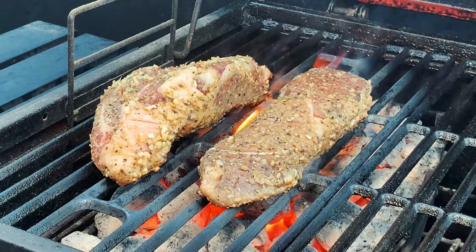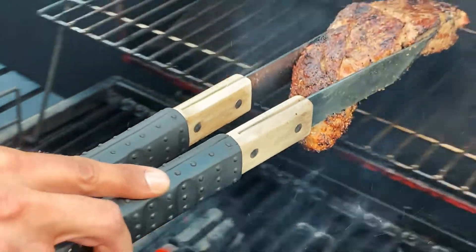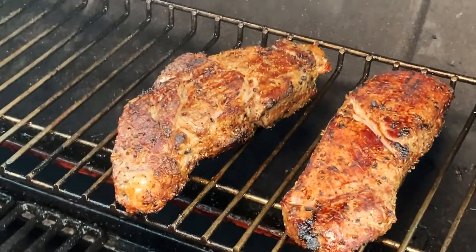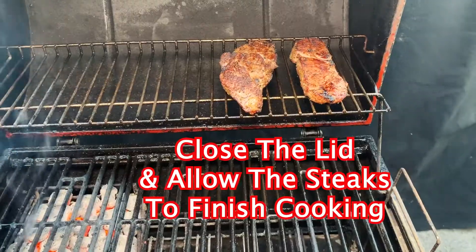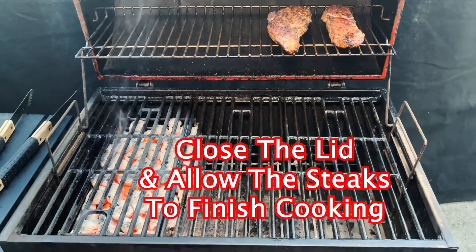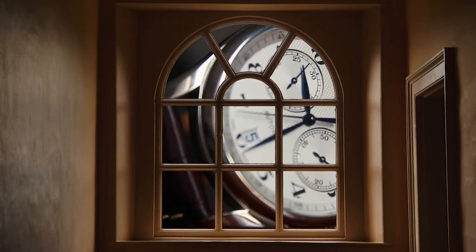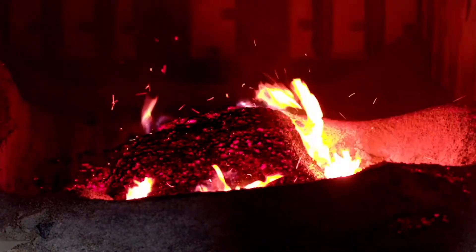Now one by one, after your steaks are seared, go ahead and put them on the other side of the grill so they can bask in that smoke and indirect heat and finish cooking the rest of the way. At this point there's not much you can do except wait. Make sure your coals stay hot.